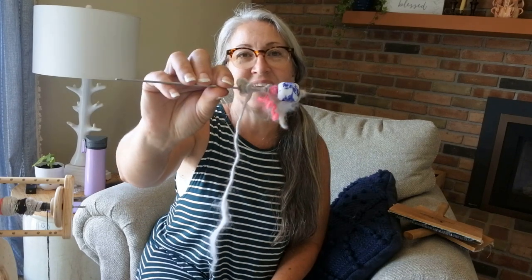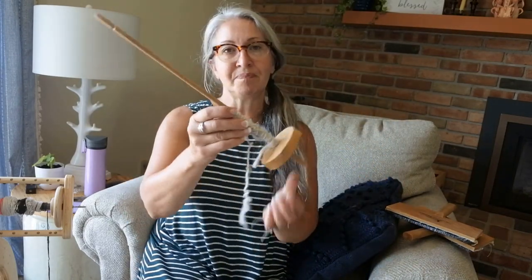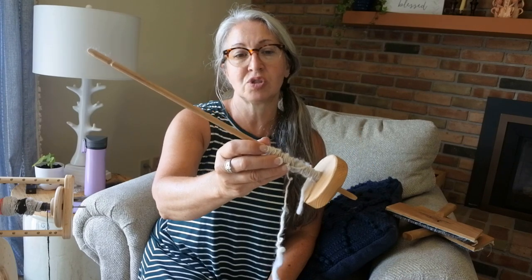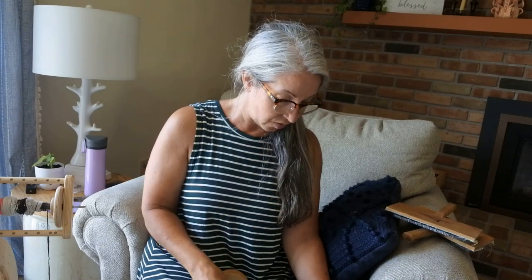I started out on a drop spindle — I actually learned on a supported spindle, which is this little guy here. You set it in a little cup and that's how I started spinning. My first drop spindle was just a simple student spindle that the person I took the class from had for us.